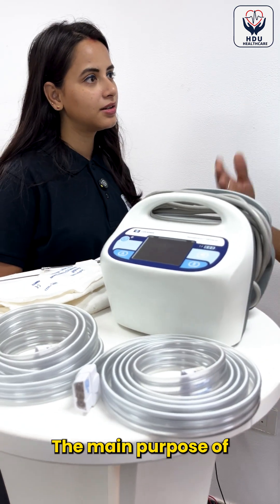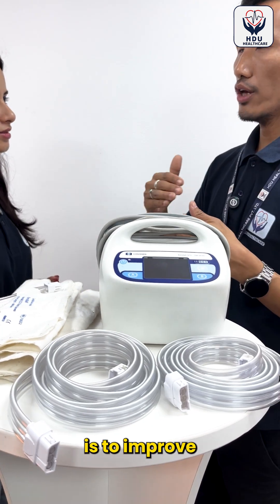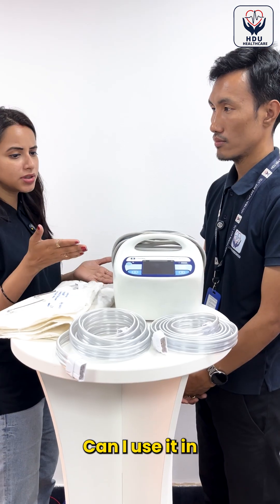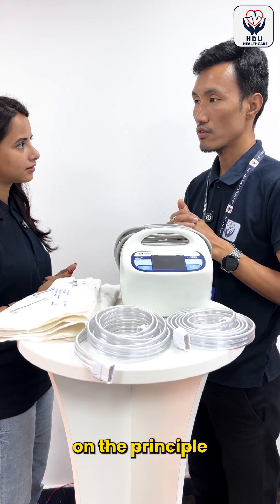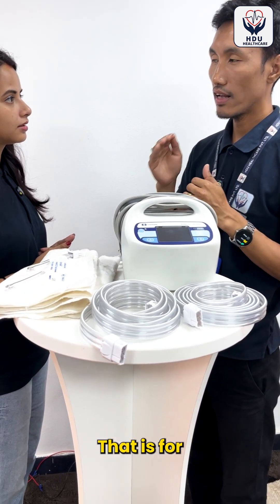What is the main purpose of this machine? The main purpose is to improve your circulation. Can I use it on both legs? Yes, it can be used on both legs. It works on the principle of inflation and deflation for 10 cycles.